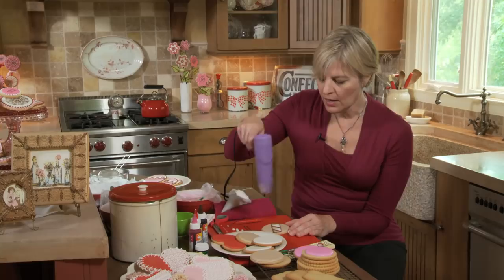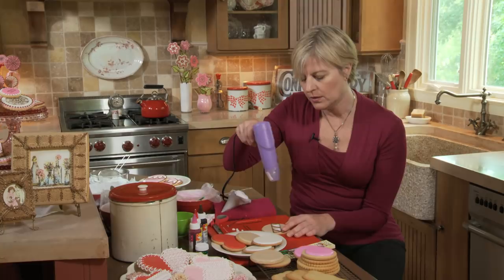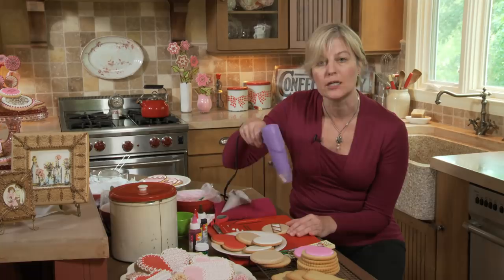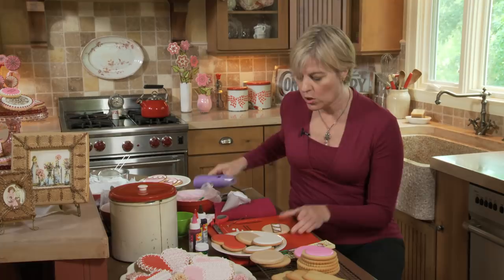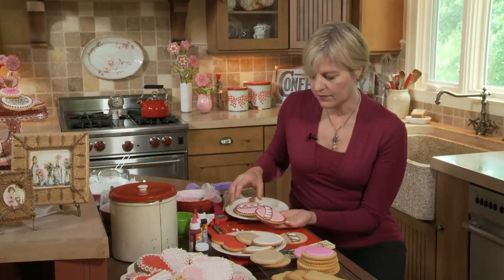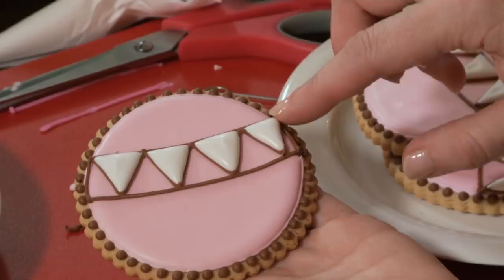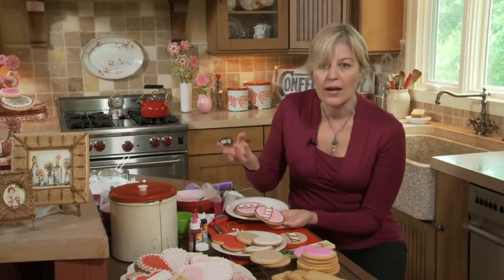I do this for a couple of minutes until the cookie is just dry to the touch — it actually gets a little bit glossier through this process. I will warn you, you can overheat a cookie with both a heat gun and in the oven. Here's the effect of overheating: the icing expands and bursts, causing cracks, and if you go even further it might explode. So you want to do it just enough until it's set, without any cracking appearing on top. Watch the cookie carefully as you do this.